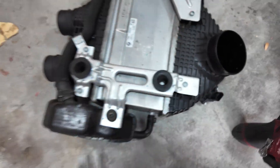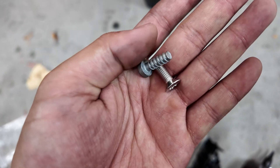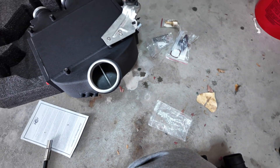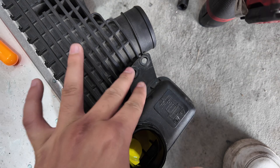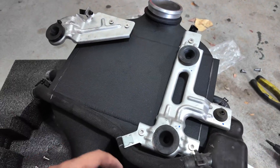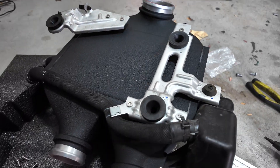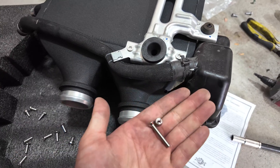Now it's time to take off these brackets and transfer them over to the new cooler — they're all held in by T30s. Make sure to use the new hardware included. Here's the OEM hardware — see how the threads are super thick — and here's the new hardware with super fine threads, because you're going into metal and not plastic. Also took off these two screws which are T25s, and we cannot forget about the map sensor. I used the flat hardware on the brackets, the rounded one on the map sensor, and the long ones with nuts where the reservoir bolts to the cooler.